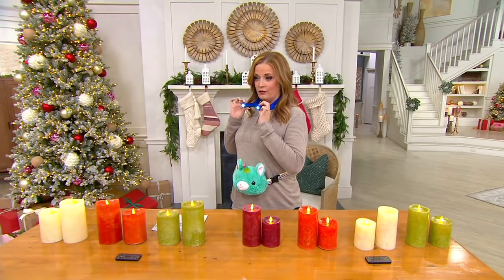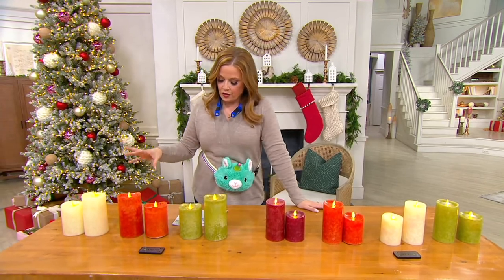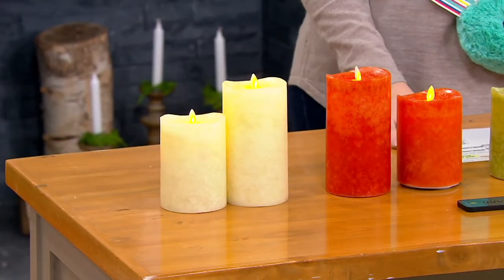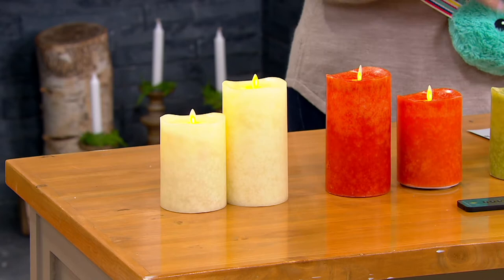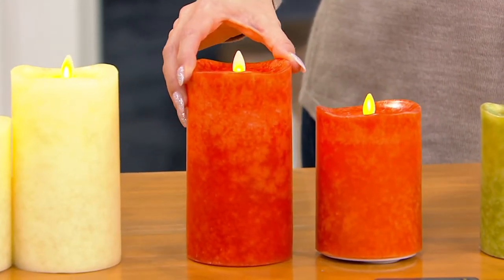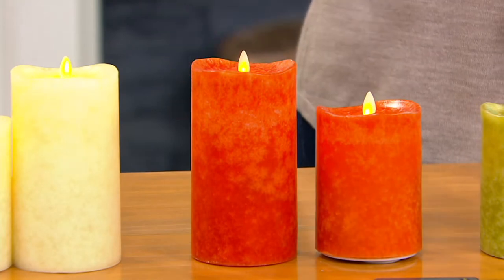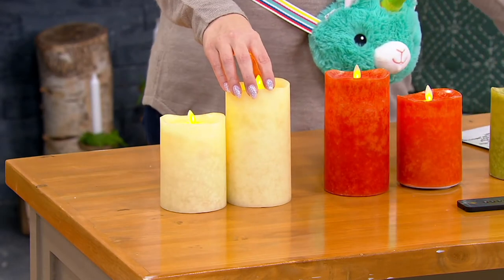Light — and speaking of light, it's time to talk Luminara. Take a look at how beautiful these are. This is the most realistic flameless candle that you're going to see. This has some incredible engineering behind it. Luminara is a name that you may have seen in high-end home decor stores, and you've seen it here at QVC for years. Here is where you're getting that beautiful modeled wax in a set of two pillars — a four-inch and six-inch set or a five-inch and seven-inch set.